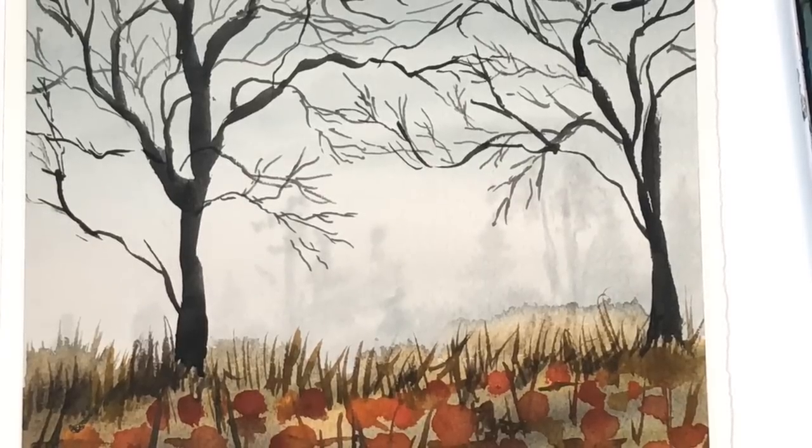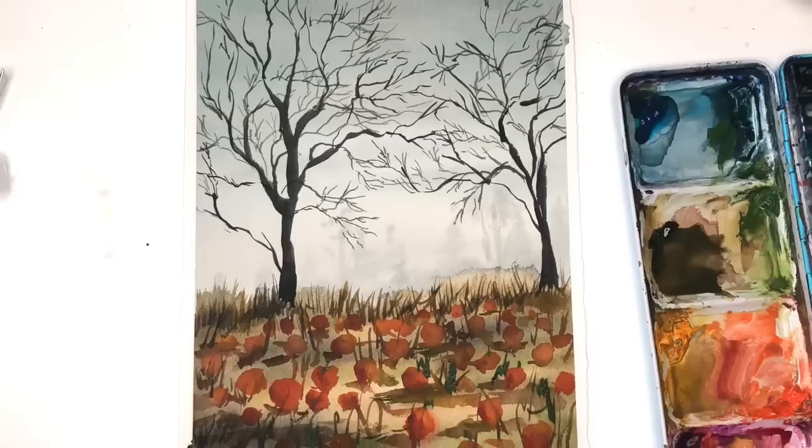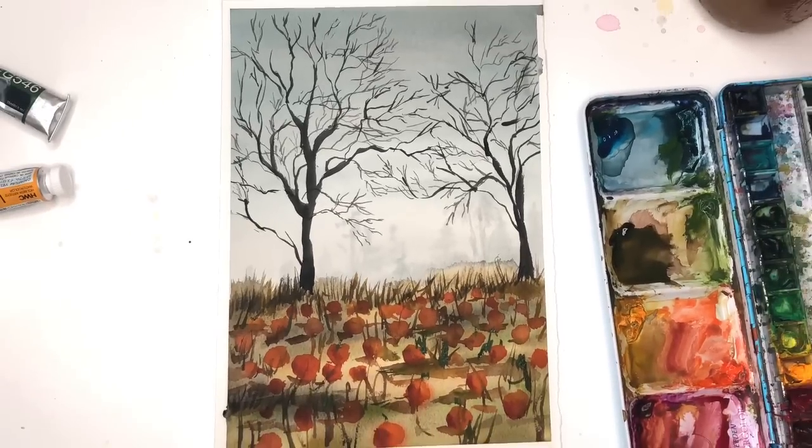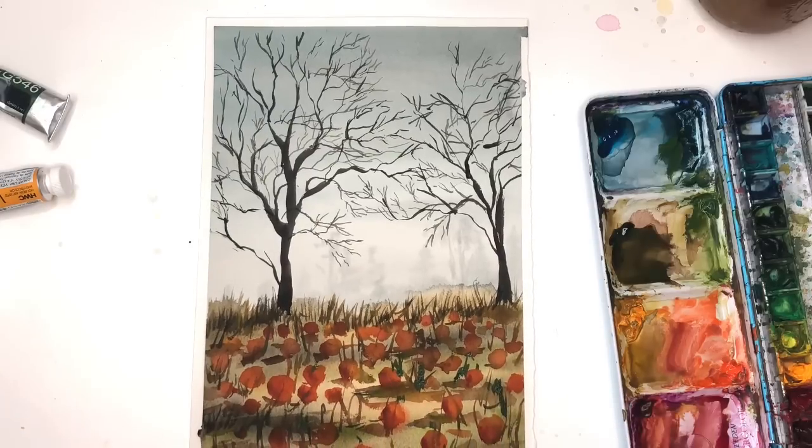Hello guys, it's Ellen here. Are we in the forest or the pumpkin patch? Today we're gonna have fun painting this little creepy, mystical pumpkin patch painting. It's a little wet on wet — just simple, fun, easy to do.